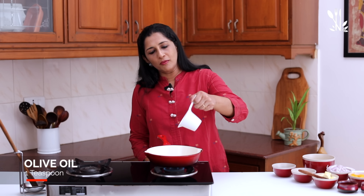We will use 2 tablespoons of butter and 1 teaspoon of oil. You should use the butter and cook it on low flame.